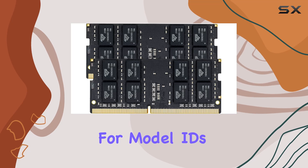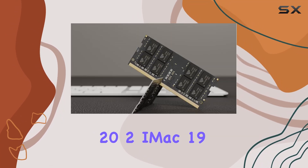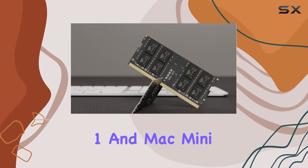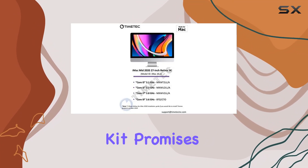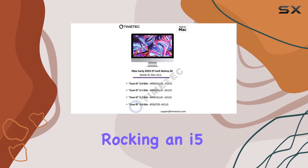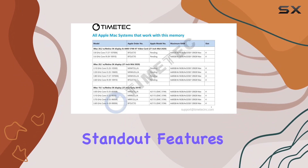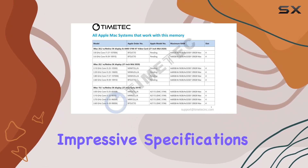With compatibility for model IDs iMac 20,1, iMac 20,2, iMac 19,1, and Mac Mini 8,1, this RAM kit promises to boost performance across various configurations, whether you're rocking an i5, i7, or i9 processor. One of the standout features of this Timetech RAM Kit is its impressive specifications.